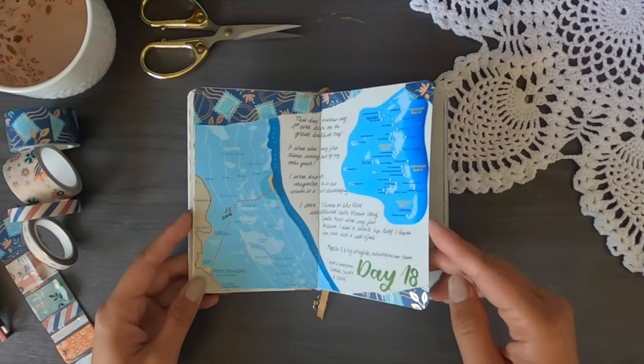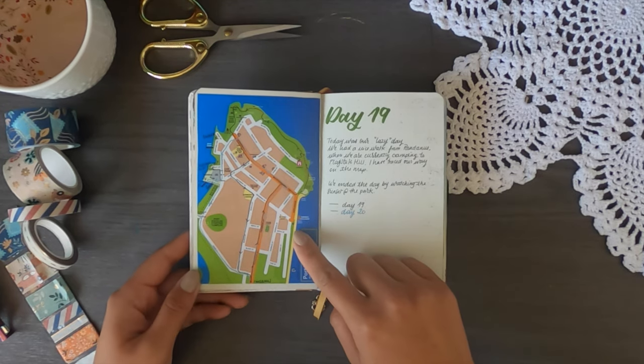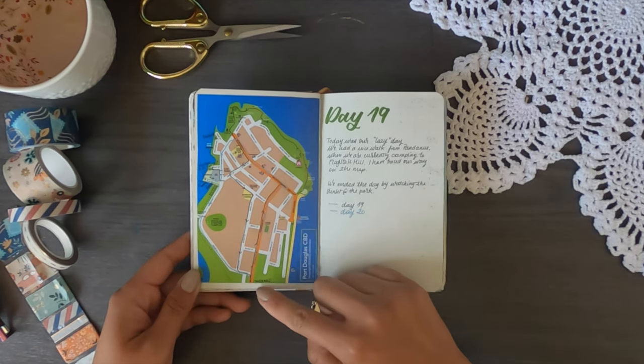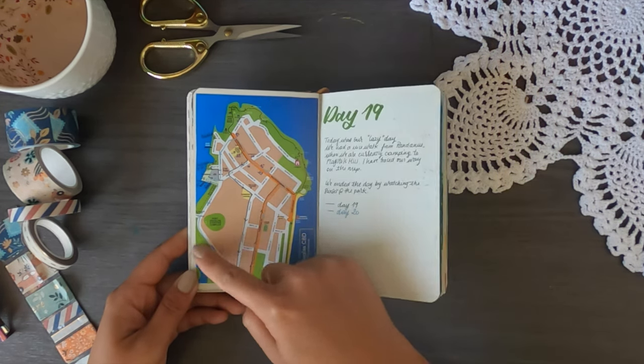Some of the things I took from information centres were maps of places. I find maps are really good for travel journaling. This is the map of Port Douglas, which was actually a little smaller than I thought, and I used a pen to trace out the roads that we walked on.